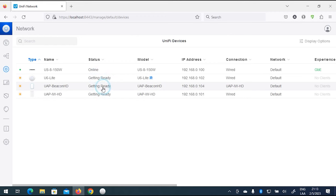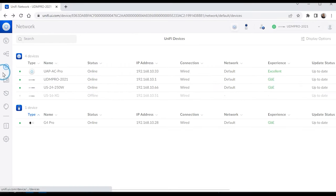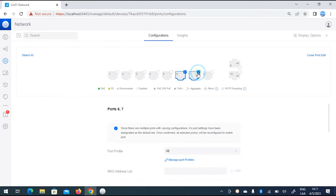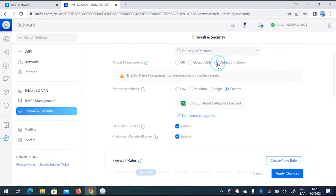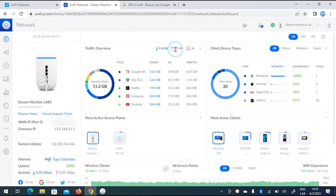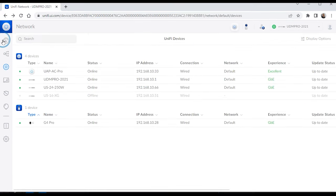Depending on the UniFi devices you use in your network, you'll be able to configure from this console options for VLANs, switches, aggregation, firewalls, VPNs, DPI, threat management, and much more. It is important to keep in mind that such options will only be effective if you have the corresponding equipment for those tasks. For example, if you have enabled DPI but don't have a unified gateway such as the Dream Machine or Dream Router, there won't be any DPI data available.